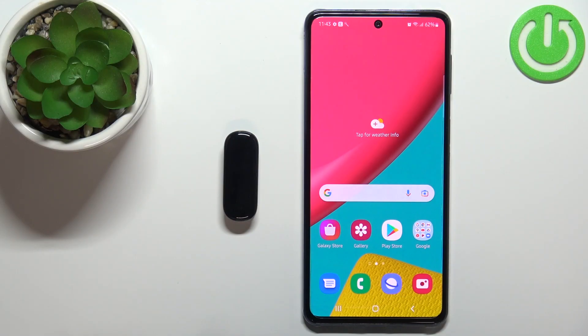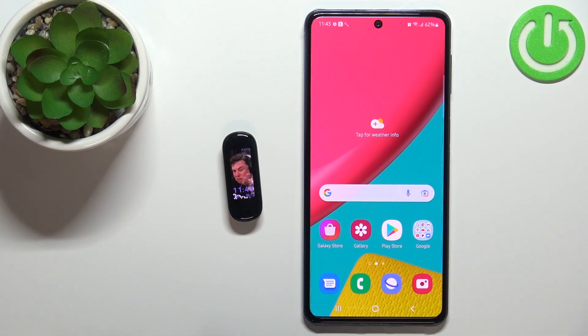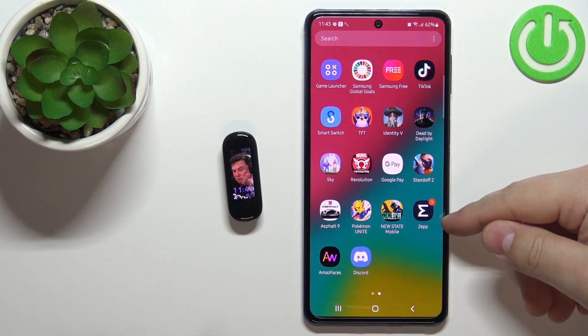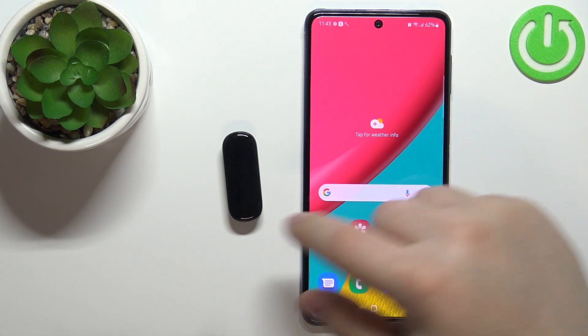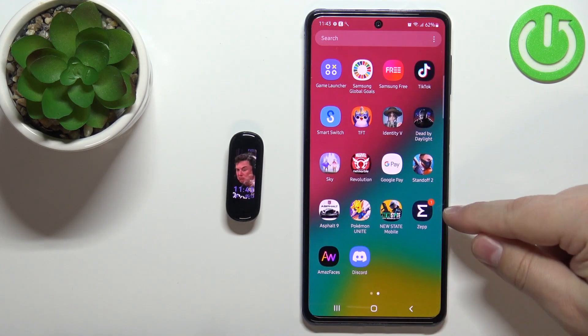Welcome! In front of me I have Amazfit Band 5 and I'm gonna show you how to enable the Amazon Alexa Voice Assistant on this device. Before we start, your smartband needs to be paired with a phone via the ZEP application. Once the devices are paired, we can continue and open the ZEP application on our phone.